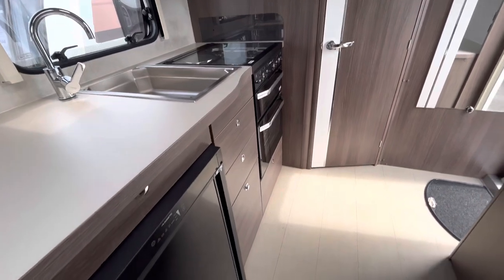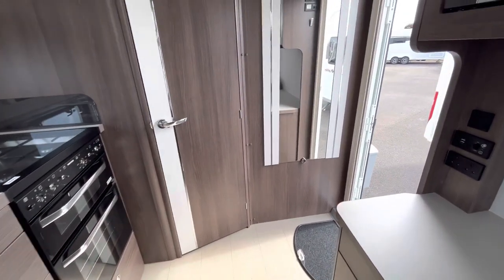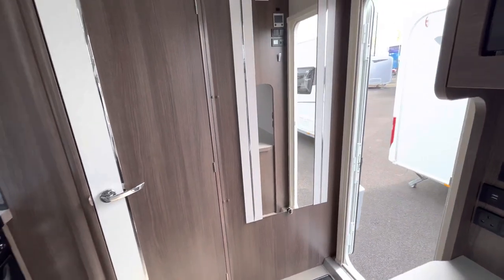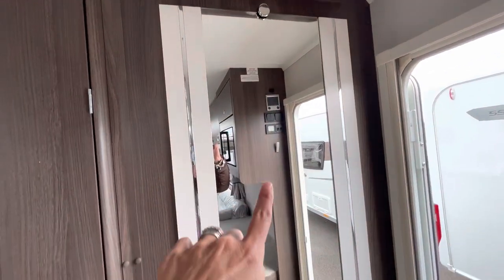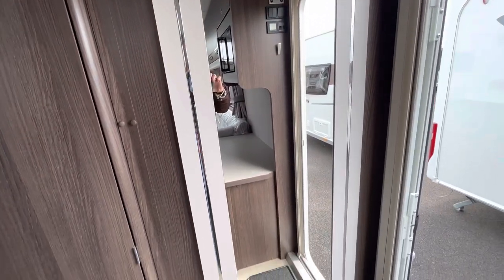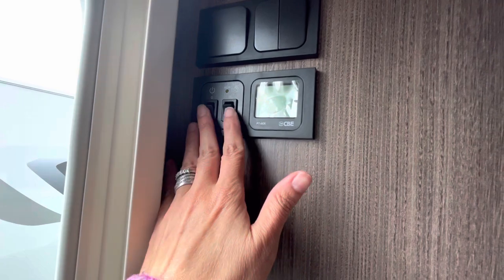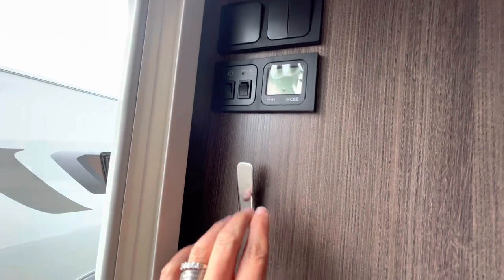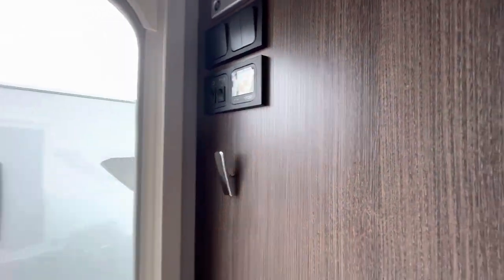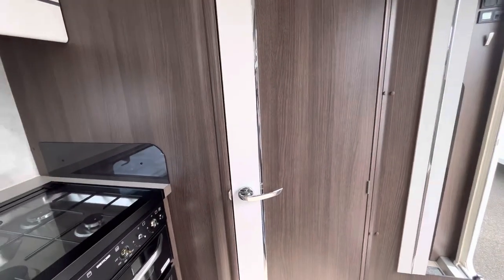You may have noticed in the microwave reflection that I'm actually filming on my phone as I've had a bit of a technical issue. Coming in by the door there's a really nice big mirror, and on the other side we've got all our control panels — the Alde switch, electric and water controls, and a little hook for coats.